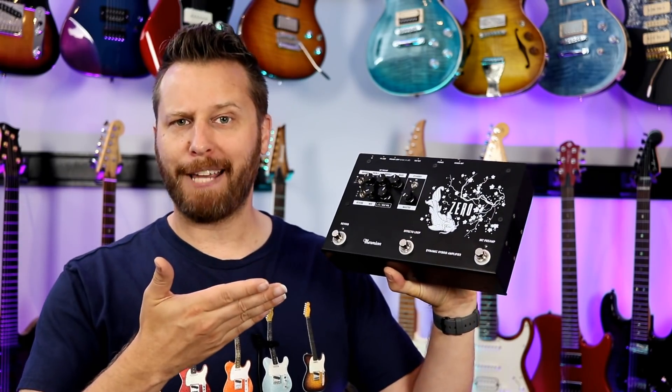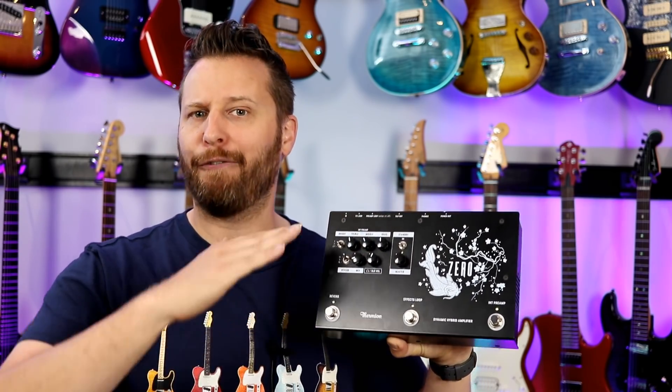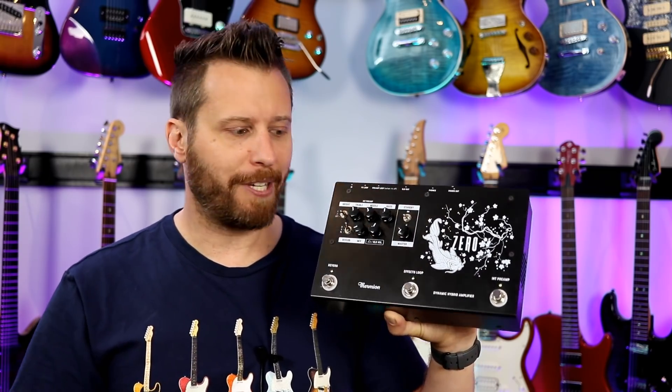Hey guys, welcome back to the channel. I hope you're having an excellent day today. As you know, I love to find small manufacturers making really cool products that kind of fly under the radar. They don't have massive marketing budgets, but they're making some really cool stuff.